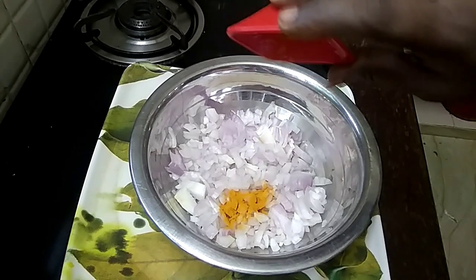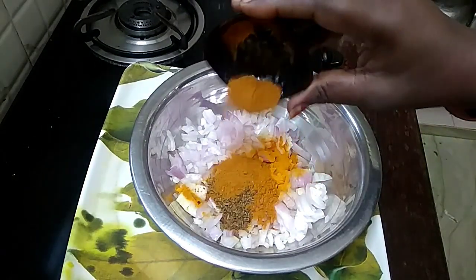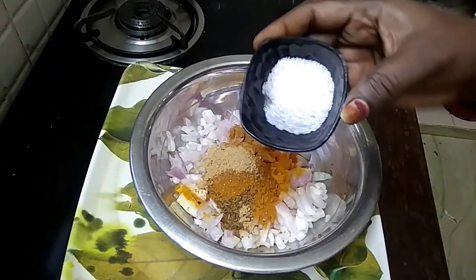You have to cook this for personal food — eating well. Eat well.